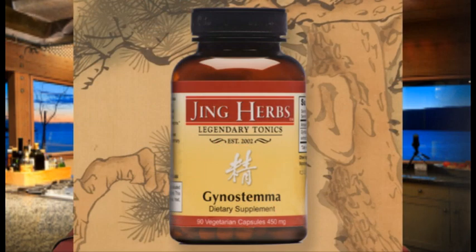Hi, this is Chef Colleen with JingHerbs.com and today I'm going to show you how to make our magic gynostemma elixir. Gynostemma is our featured herb in this elixir and it's an all-around adaptogen. It's a really amazing Chinese herb, one of the top in Chinese medical pharmacopoeia.